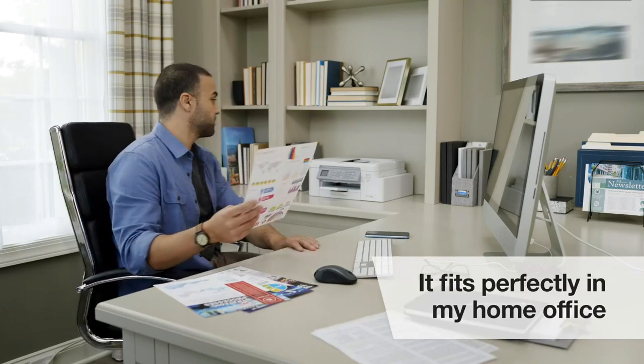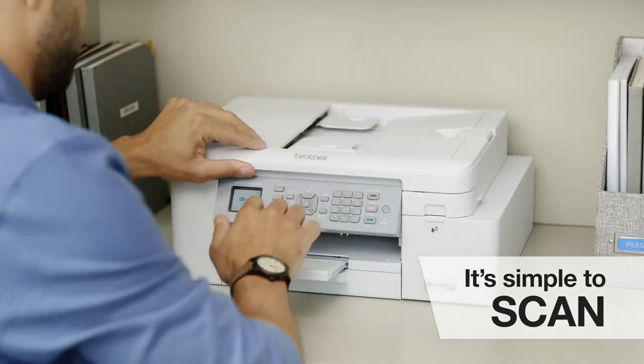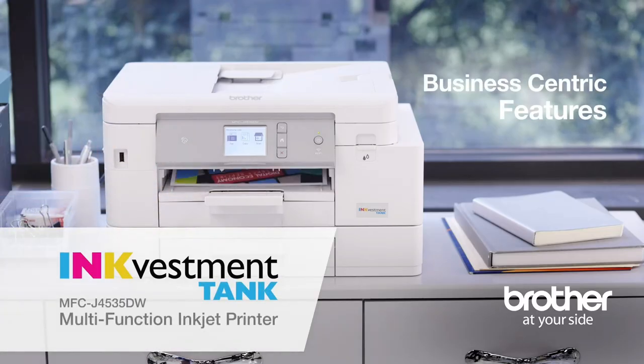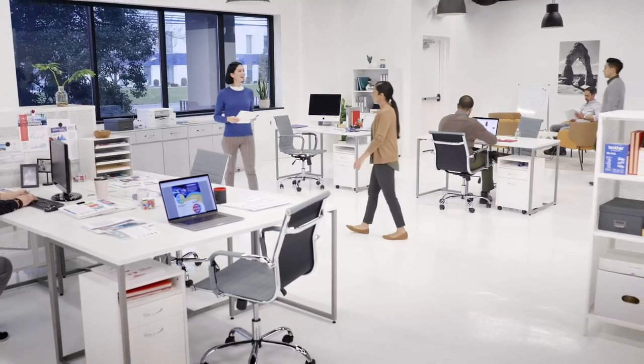The InkVestment Tank fits perfectly in my office, and it's simple to print, copy, and scan and color from any laptop, smartphone, or tablet. The business-centric features, fast print speeds, and added paper tray made the Brother InkVestment Tank the perfect choice.